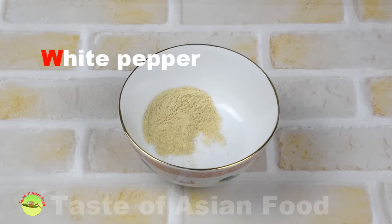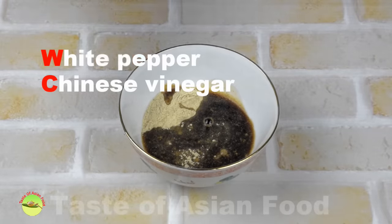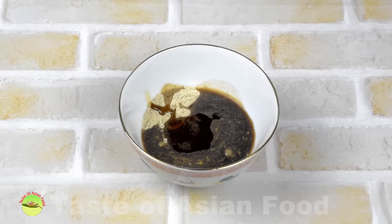The second set of seasonings is added only after we turn off the heat. Get ready the final set: white pepper, vinegar, and sesame oil. These create the iconic flavor of the hot and sour soup and are added only after removing from heat.